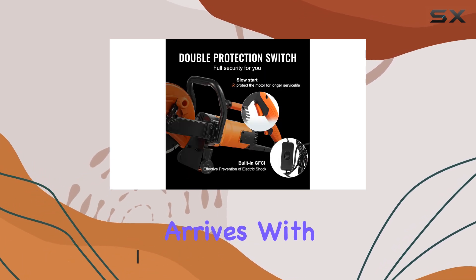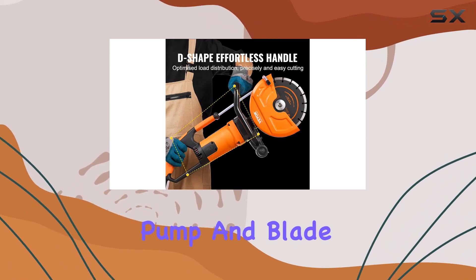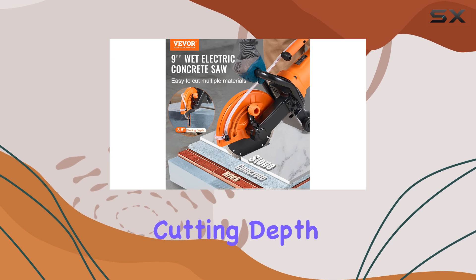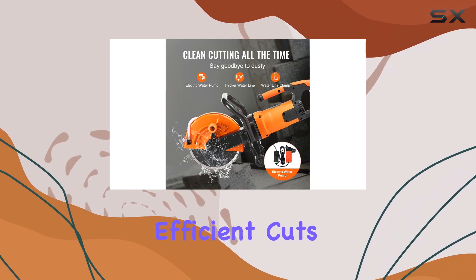The package arrives with everything you need to get started, including the saw itself, a waterline, pump, and blade. The saw features a 9-inch circular blade with a cutting depth of 3.5 inches, allowing for precise and efficient cuts.